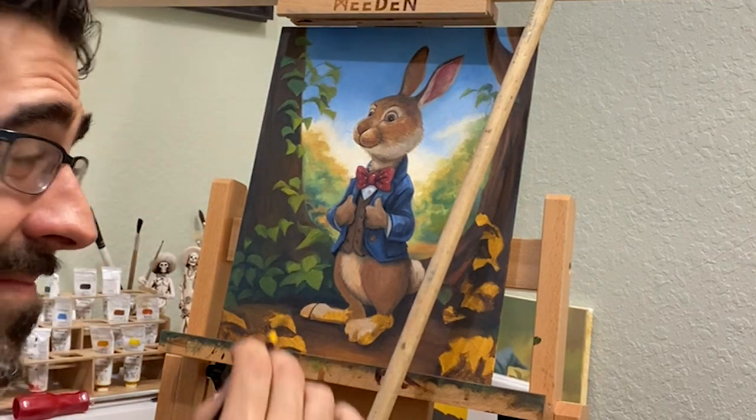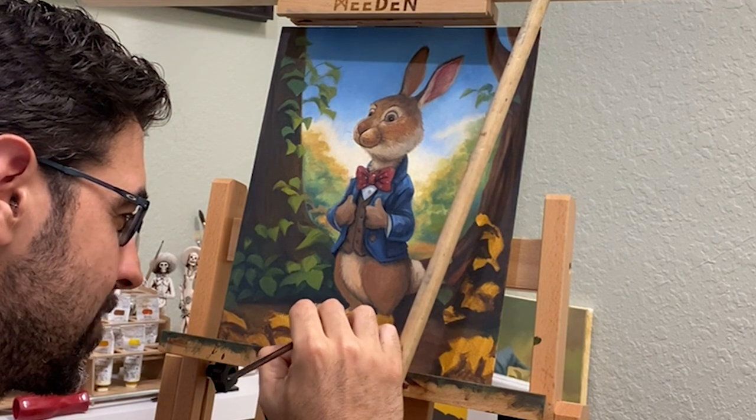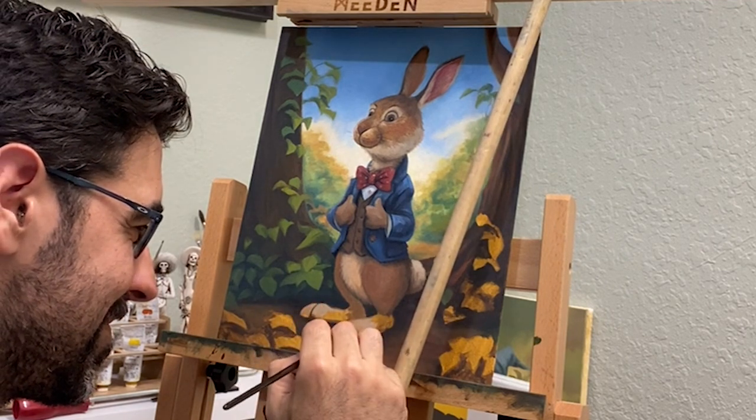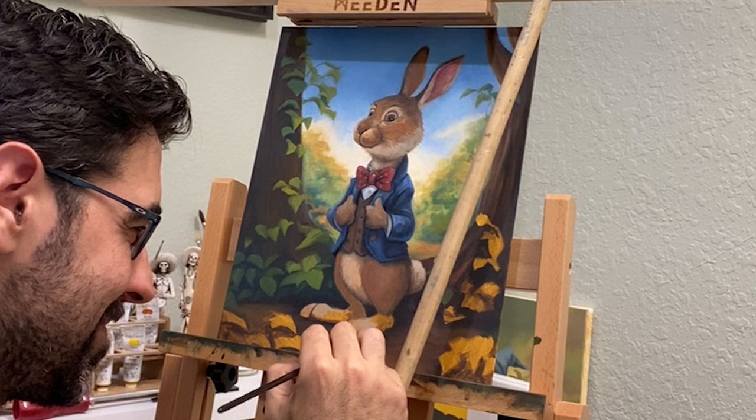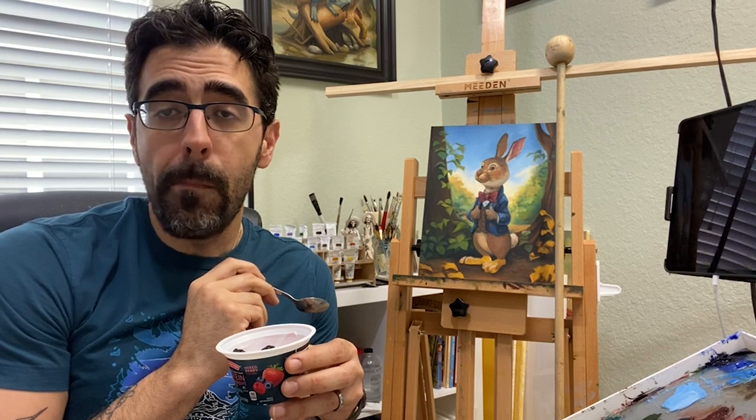I try to leave the details for the end, but pay attention to textures, color temperature, and all these different choices to bring your illustration to life. Make sure you wash your hands and don't forget that yogurt break while you're painting.